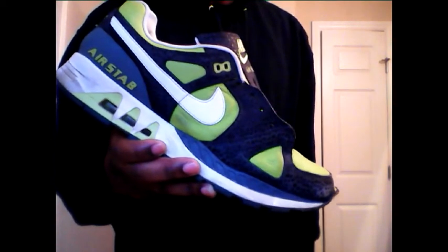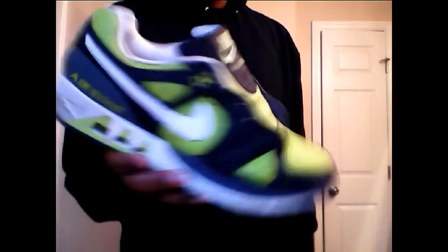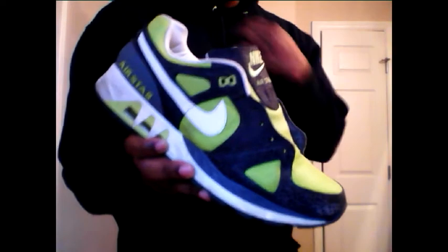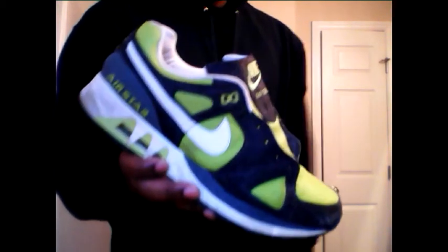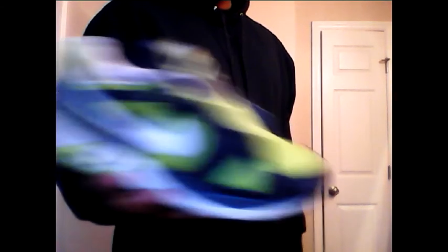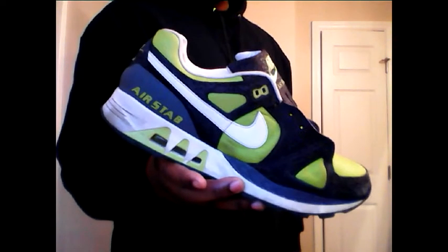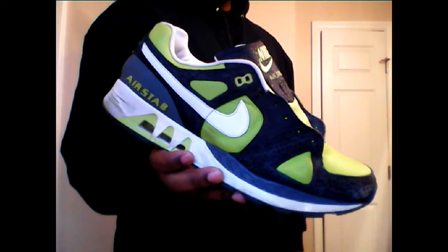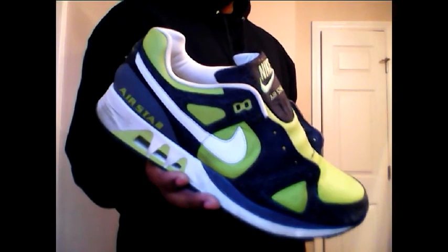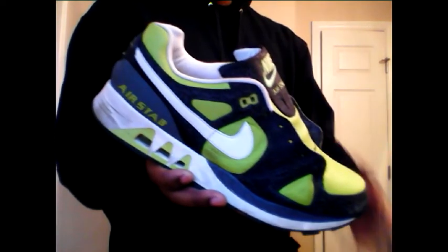Air Stabs. I always wanted some Stabs since they very first came out way back in the day. These shoes — not this pair specifically, but Stabs as a silhouette — are older than a lot of you 80s babies. Now they're all over eBay and everything, but this shoe takes me back to my youth. I love the colorway and I had to grab these because it reminds me of way back in the day.